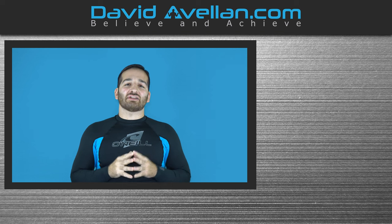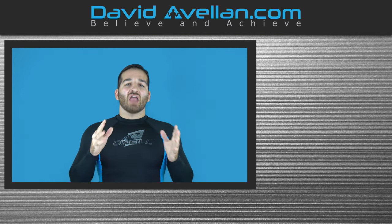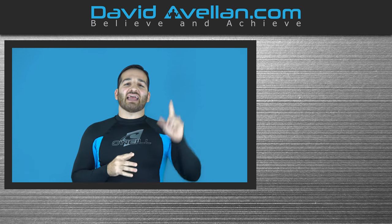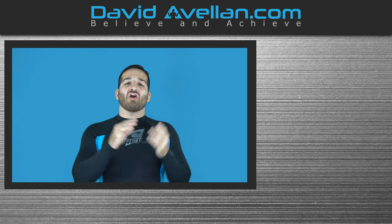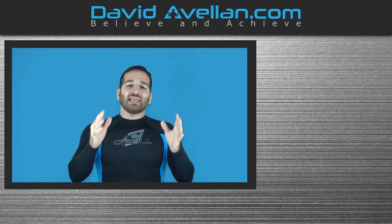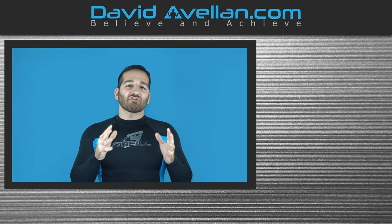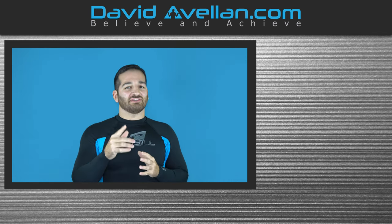Thank you for tuning in. If you enjoyed the video, make sure you like, subscribe, and hit that notification bell so you'll be alerted when the next video drops. If you want more videos like this on a daily basis, visit my membership site at FFACoach.com. We have online video curriculums, daily videos, and bonus courses like the Kimura trap system for free when you enroll today.